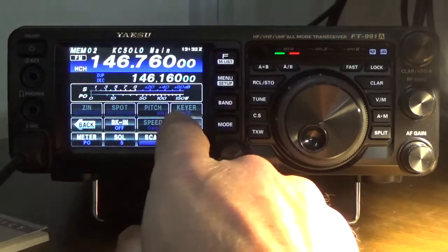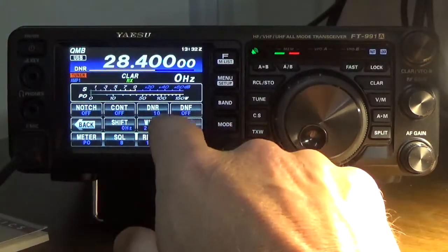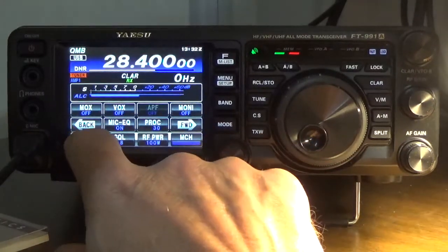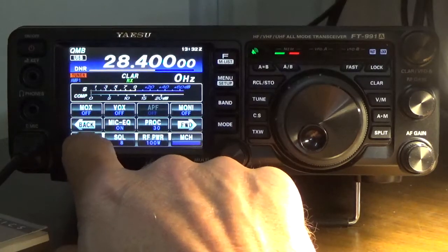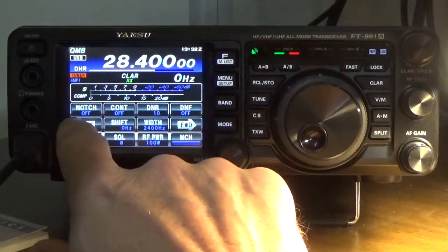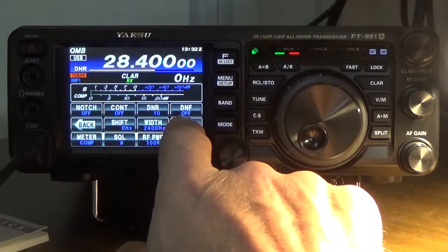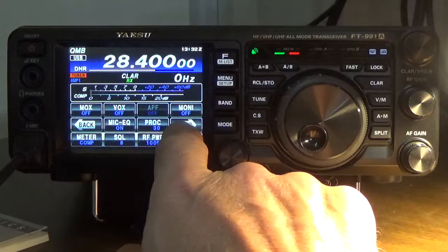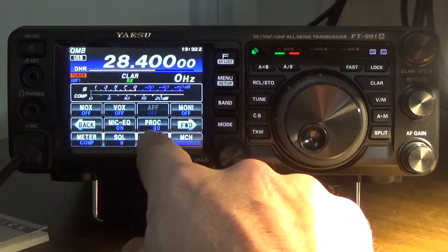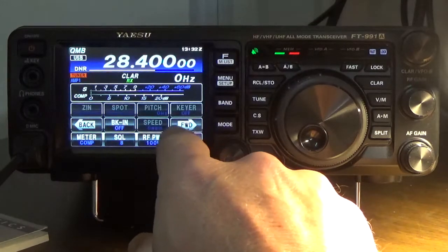One other thing I learned — I'll show you. We'll go back to VFO. On your microphone gain, what they tell you to do is put your meter in compression mode. I have the mic gain on. I didn't make any specific settings. I also have the processor set to 38 — those are some things I'll go over later.